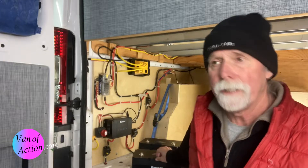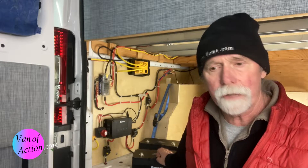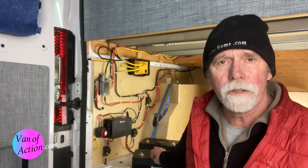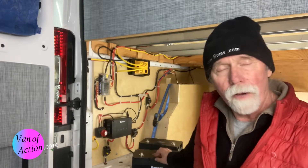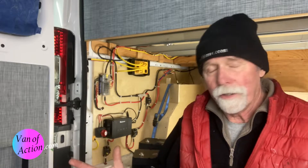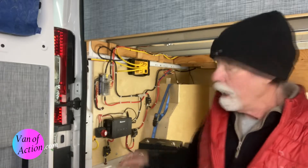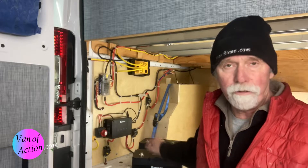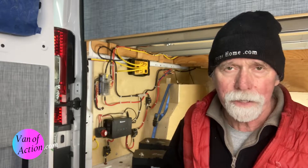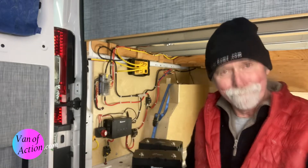These smart batteries come with their own battery management system — their own little computer in there. They also come with something called shelf mode. So when I wanted to shut it down for the wintertime, I made sure both batteries were charged 100%, and then I could program the battery to go into shelf mode so it wouldn't be draining all winter long. That just made so much sense. So today we're going to set these in, I'm going to explain how we're going to do it. Let's get started.